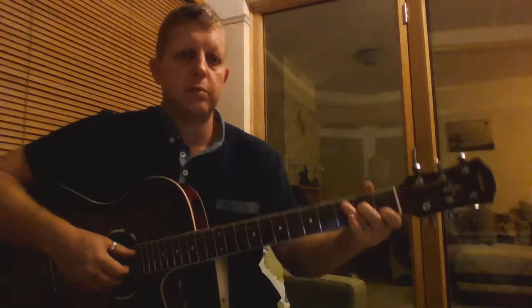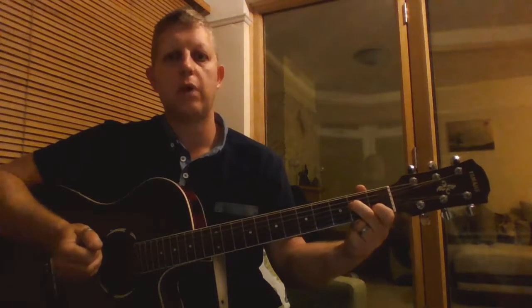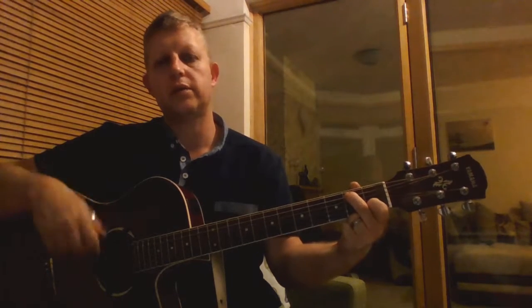And then we've got A minor 7, which is a C but with the third finger removed. Then we lift this second finger up one string and get something called C slash B, so C with a B in the bass.